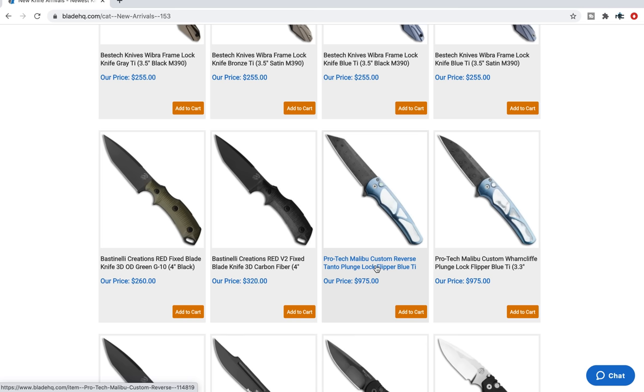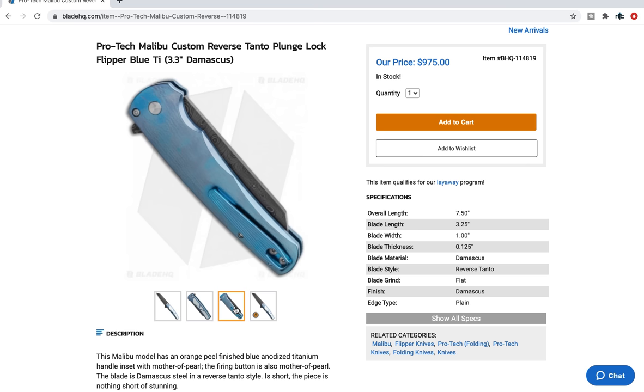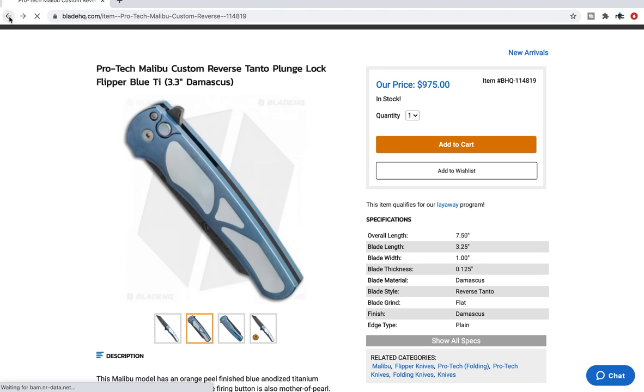The ProTech Malibu custom reverse Tanto — it looks like, I'm going to guess, is that Chad Nichols? I don't know if it's Chad Nichols, but it's Damascus. This is super expensive, but the Malibu is ridiculously popular. ProTech does do some customs, which are very flashy variants of their production knives and they almost always come in interesting materials. In this case it looks like probably a titanium frame — yeah, blue titanium — and then there are some inlays. We have a Damascus blade and probably a pearl inlay on that button. Very beautiful milled pocket clip that's different than the original. Very cool.